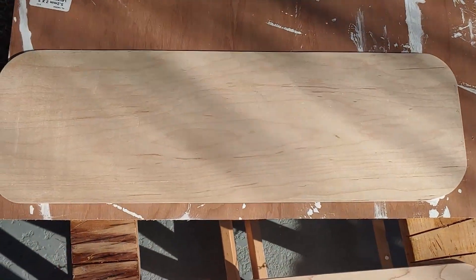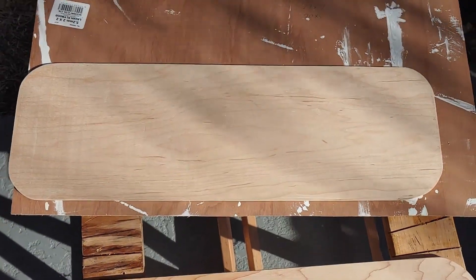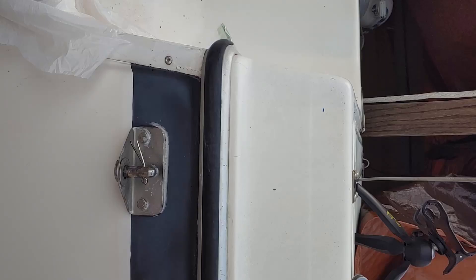I'm going to go ahead and cut the hole for the breaker panel now. Not to keep you on the edge of your seat, but here's a little distraction before I show you the finished product.